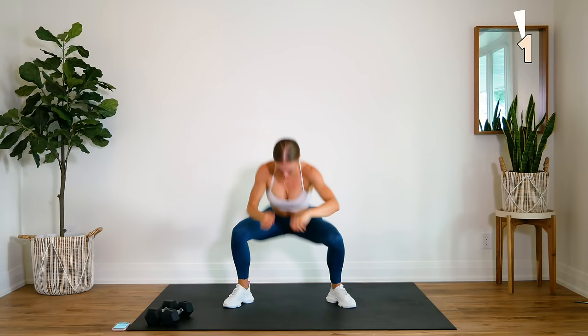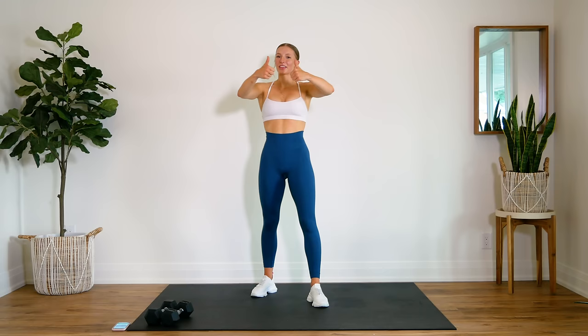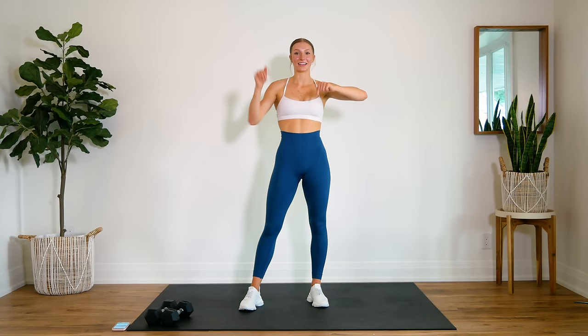And that is it guys, great job. I hope you guys enjoyed this full body sweat session — I really enjoyed these ones, the more functional full body using a dumbbell. I hope you guys did too. If you enjoyed this one, give it a thumbs up, leave me a comment down below with your feedback, and if you're new here hit that subscribe button, turn on your post notifications so you don't miss any other video from me, and I will see you guys very soon. Bye!